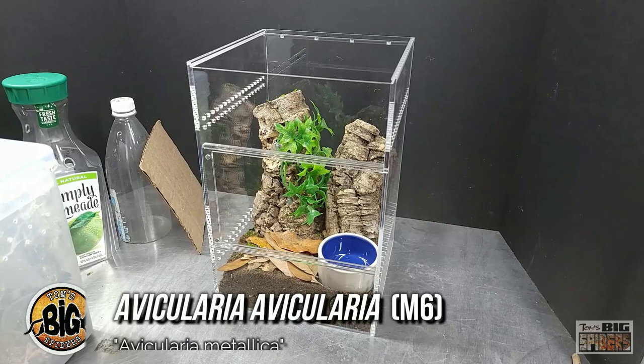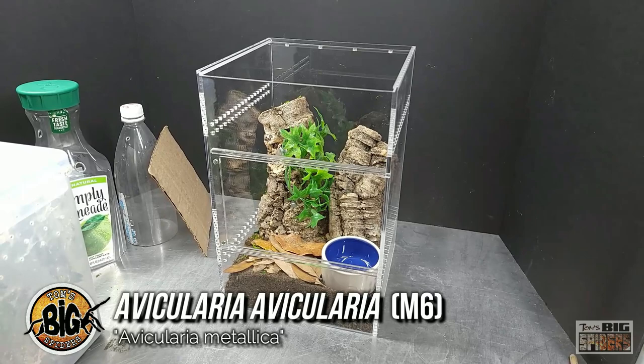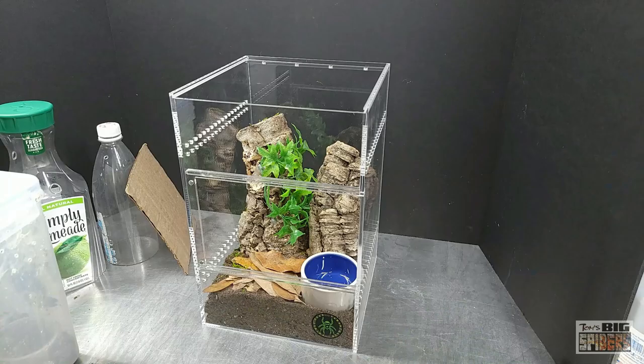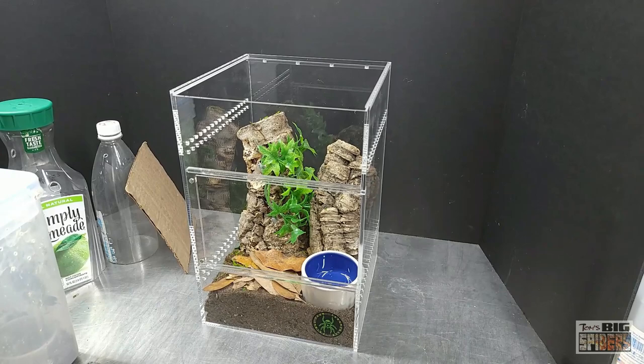I realized I haven't done anything with an Avicularia species in quite some time. People get mad at me because Avicularia are super popular and I don't have many of them. This is going to feature Avicularia Avicularia Morph 6, also known as Avicularia Metallica, due to those little fiber optic-like hairs on the legs. I have a picture I can flash up that shows why they have that 'Metallica' name.